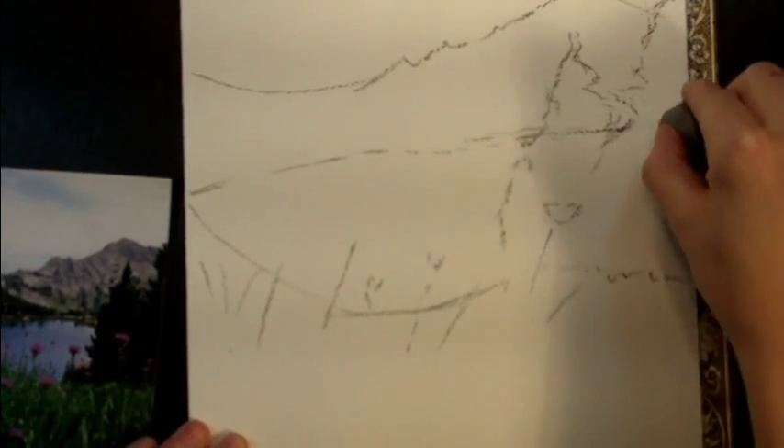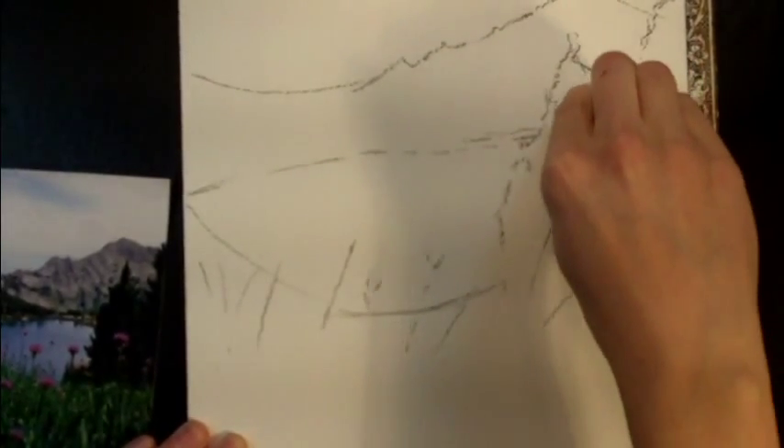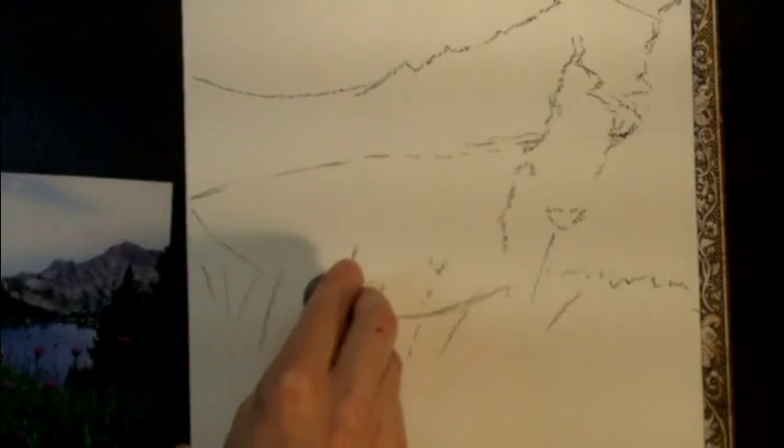Step two in the sketching phase is to clean up your lines, like the horizon line that goes through the trees. And this needs to be broken up more, of course.